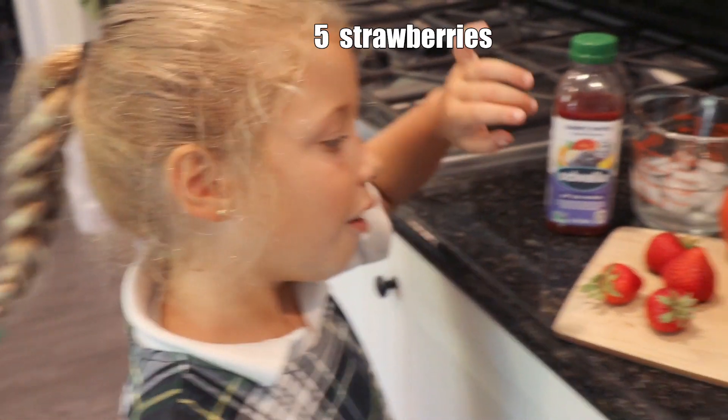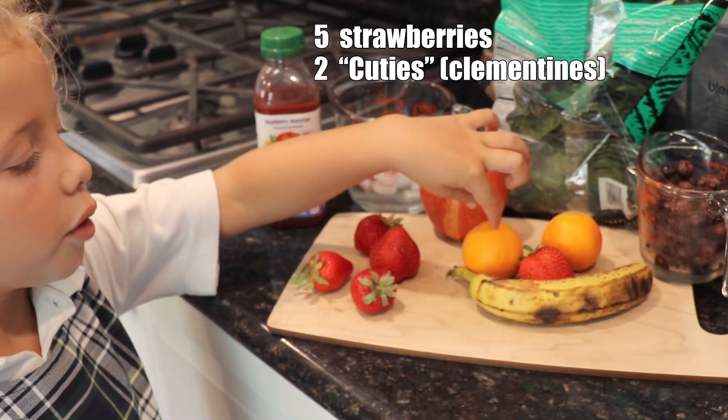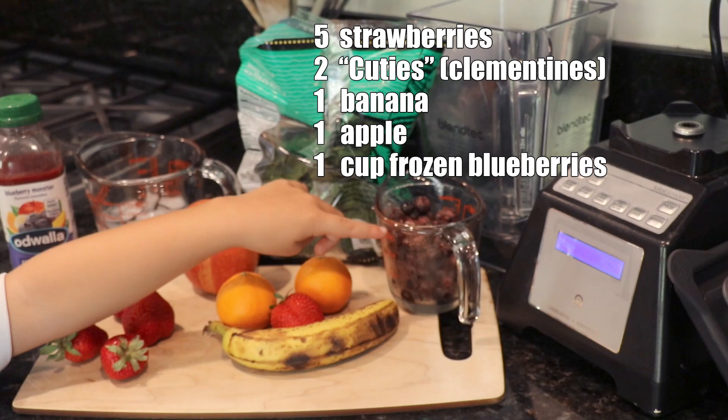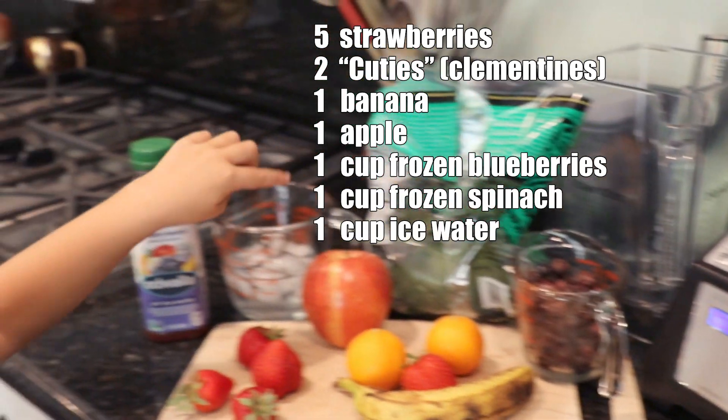What we're gonna use are five strawberries, two cuties, a banana, an apple, frozen blueberries, frozen spinach, and water.